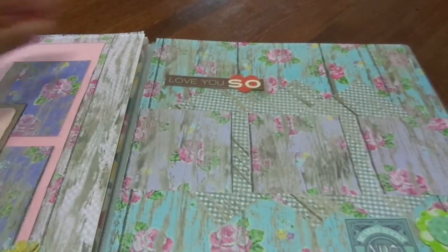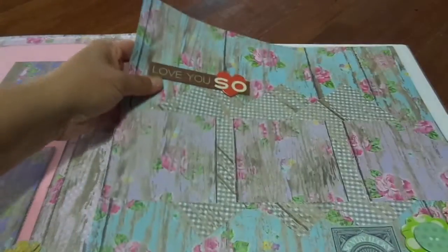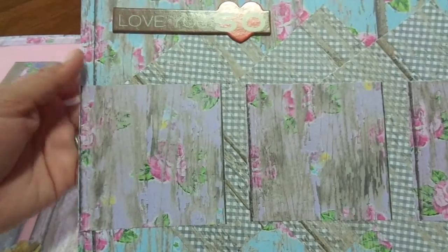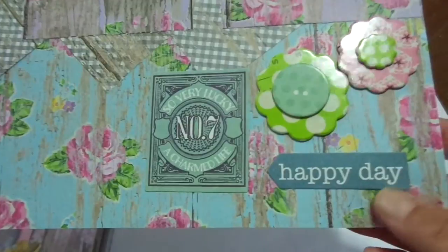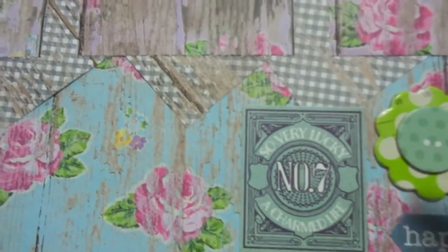For this week, the first page I did is this blue, and I just have some grays going diagonal. Then on top of that I layered some of the purple paper, and it just says 'love you so.' Down here I have some chipboard flowers, and it says 'happy day,' and this one says 'so very lucky.' I thought it all went together.